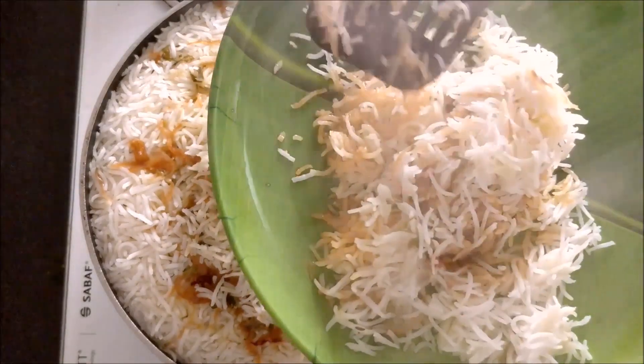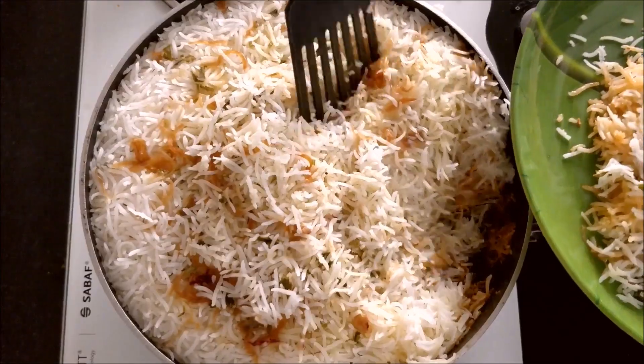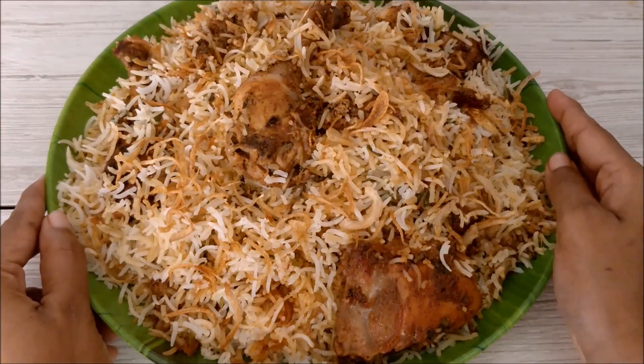Hello Friends! Today I am going to show you the best style of making Hyderabadi Chicken Dum Biryani. You can never go wrong in making this biryani if you follow my tips carefully. Even beginners in cooking can make this recipe perfectly.